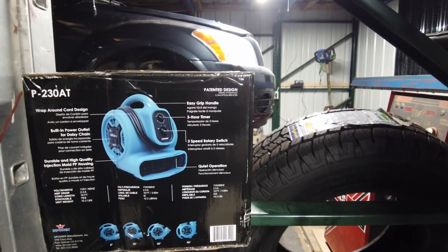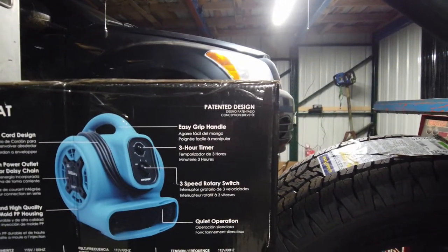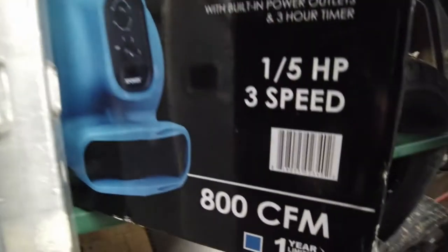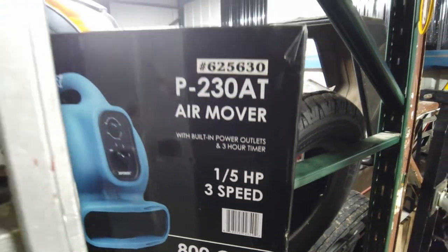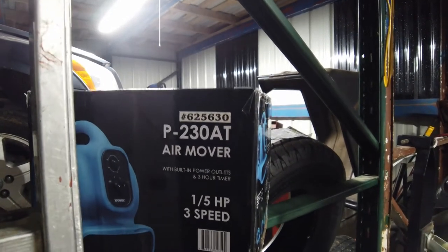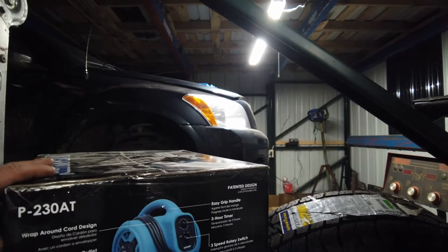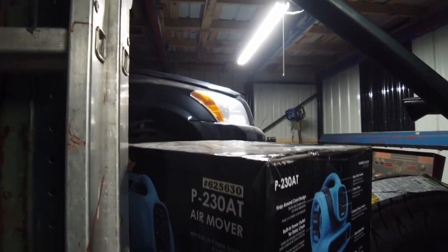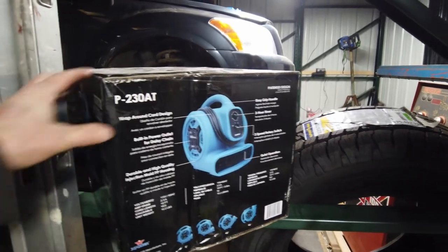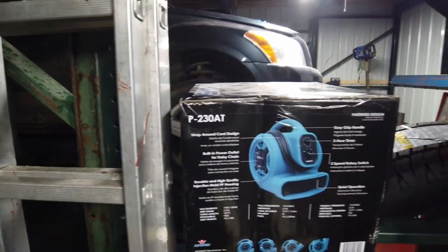I went ahead and took it back to Lowe's and replaced it with this — an X-Power fan. It's got a three-speed rotary switch and kicks out 880 CFM; I think the other one only put out 800 CFM. It's a fifth of a horsepower with a three-speed and a one-year warranty. This was $89; the Cobalt fan was $99, though I actually got it on sale for $55.